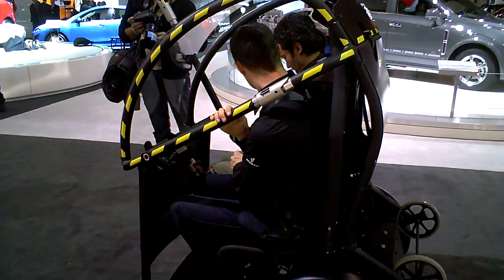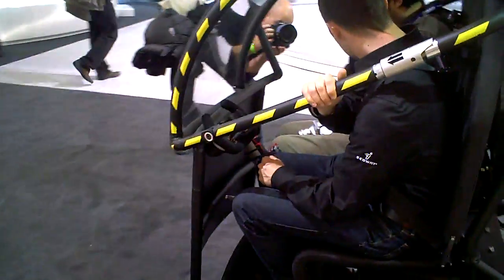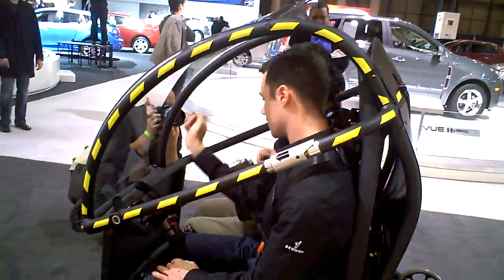I got it. Can you just tighten it a little bit? Okay. Thank you.